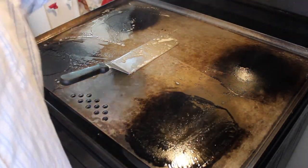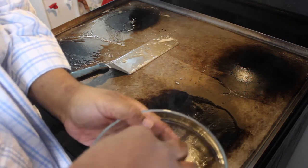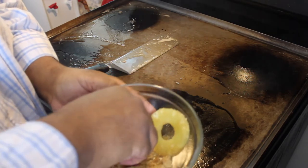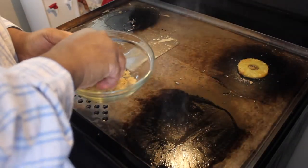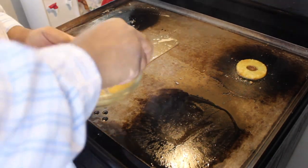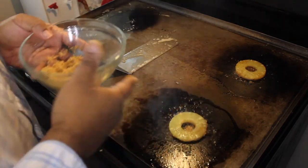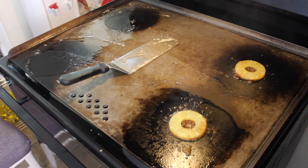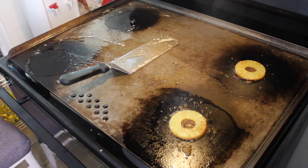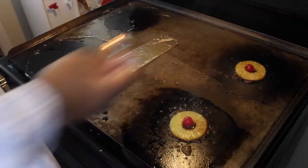Got my heat on a little high so I'm going to turn it down a little bit. The first thing I'm going to do is take the pineapple and dip it in my brown sugar — just a little bit. Then I'm going to take a handful, a little bit of brown sugar, sprinkle it right there on the griddle, put my pineapple down, and go over here and grab another one. Same thing — put my pineapple down. Going to let that brown sugar cook down just a second. I'm going to go grab my little cherry and put it right in the middle. Just like that.